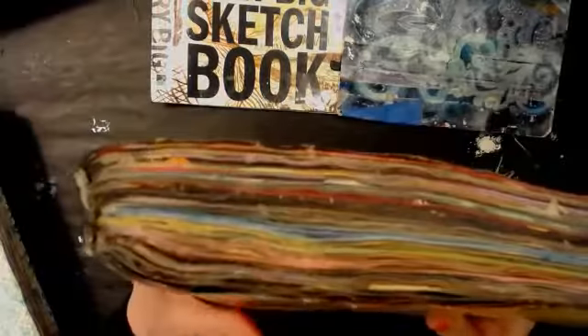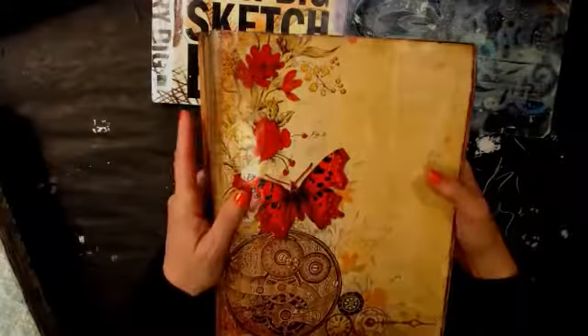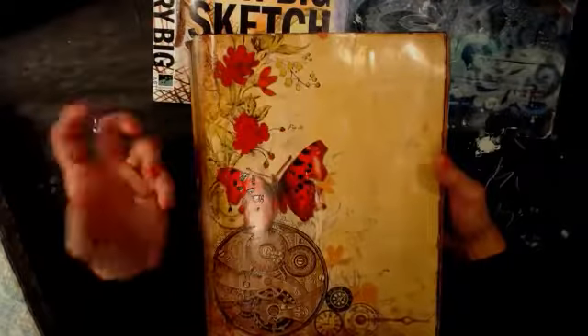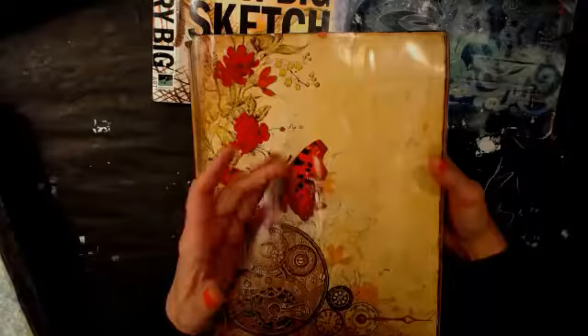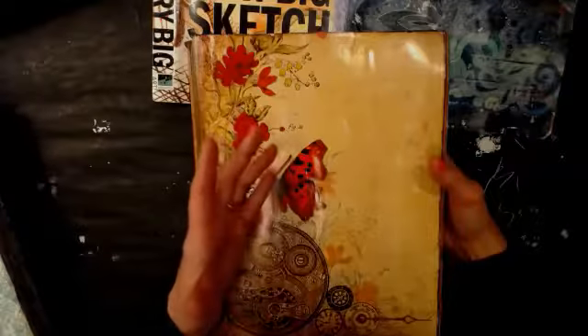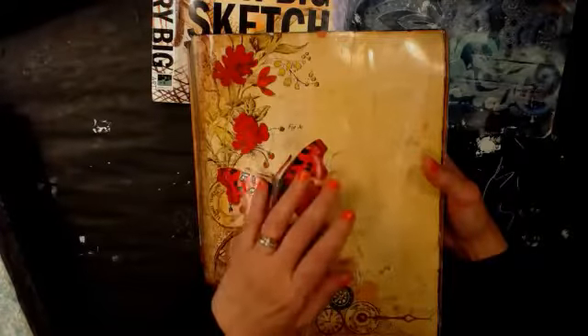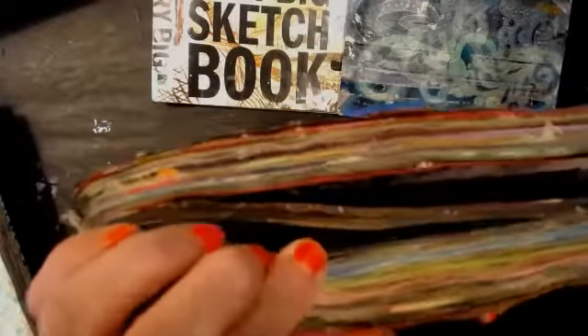It doesn't have to be two magazines. I've glued two together. You can glue two magazines together. I like the Somerset Studio Publication people — Stampington. They have like 20 different magazines: stamping ones, art, journaling, Somerset Studio, bloggers, home ones, and handbags. I just picked two that I had around and that I didn't need or want anymore. I glued the back cover of one to the front cover of the other. And I've done that with multiple magazine things.